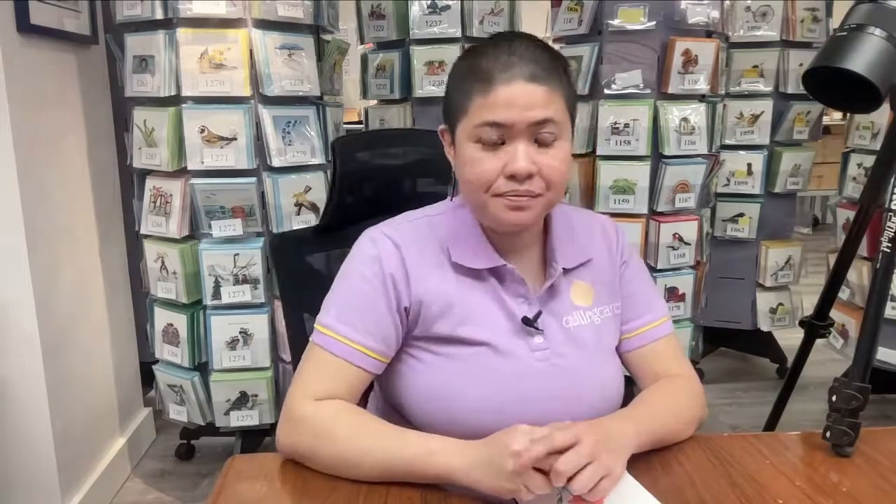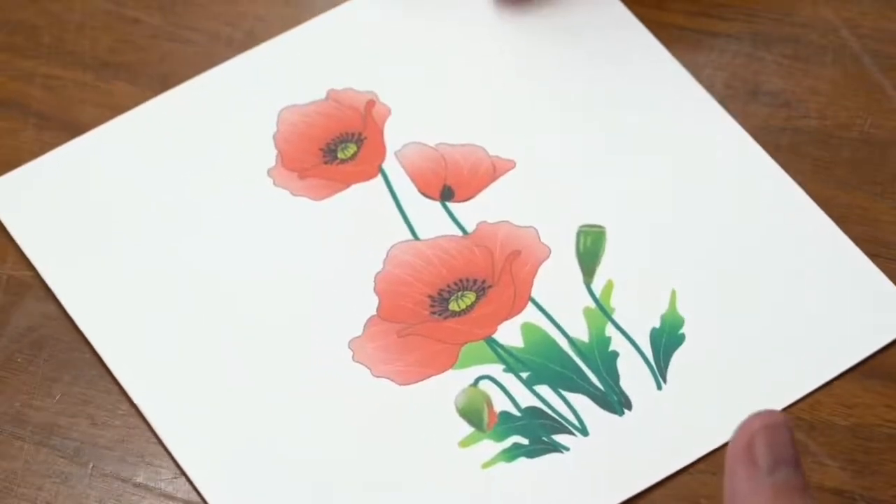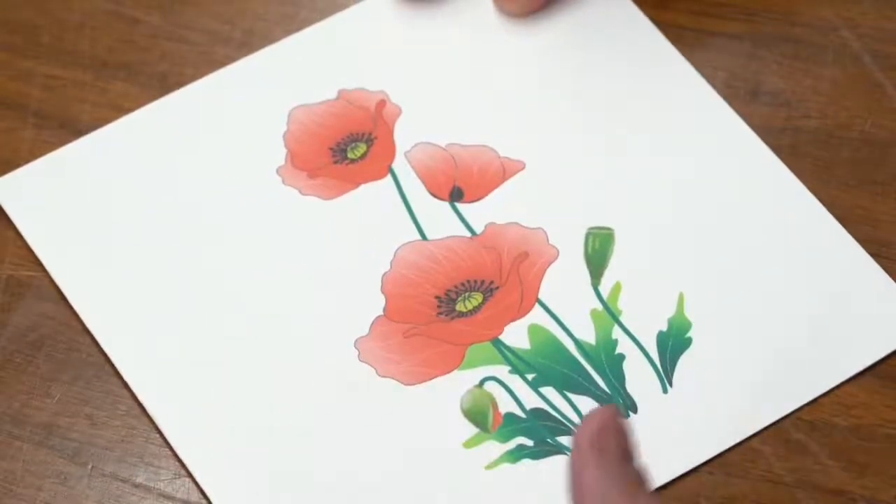So I think we can begin now. I am starting with the blank red poppies card. If you have a kit of your own, feel free to follow along. If you don't, feel free to stop me and ask any questions along the way — I'm happy to answer them.